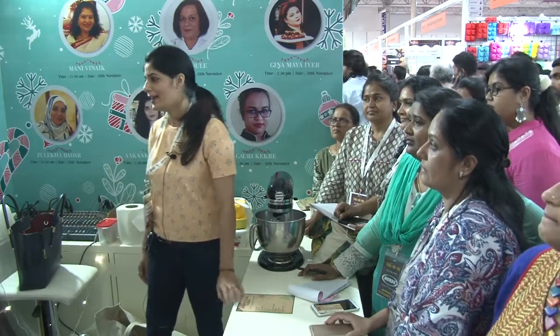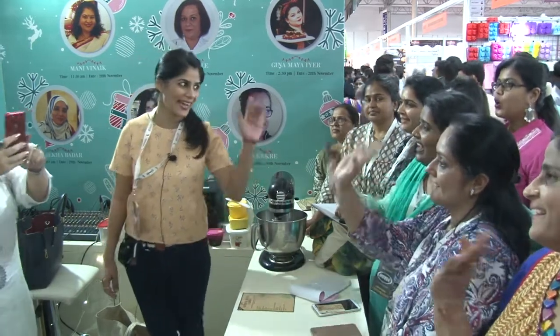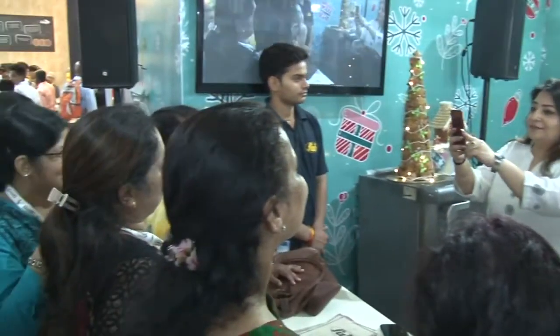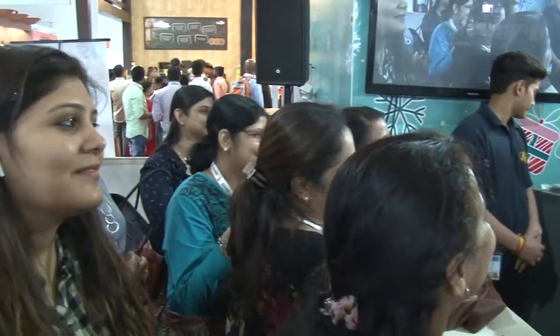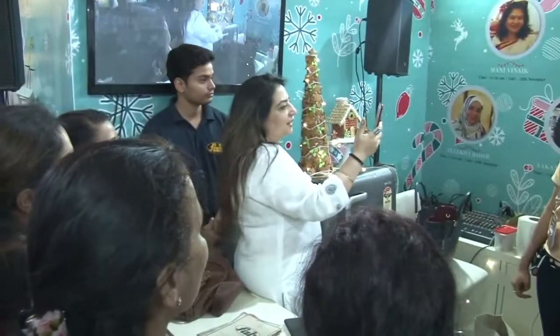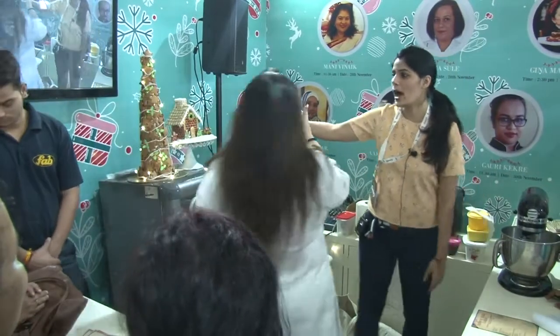Hi Atangshan. Hi everyone. Please say hi to the audience, to the people who are watching the slides. So we are going for the gingerbread house.